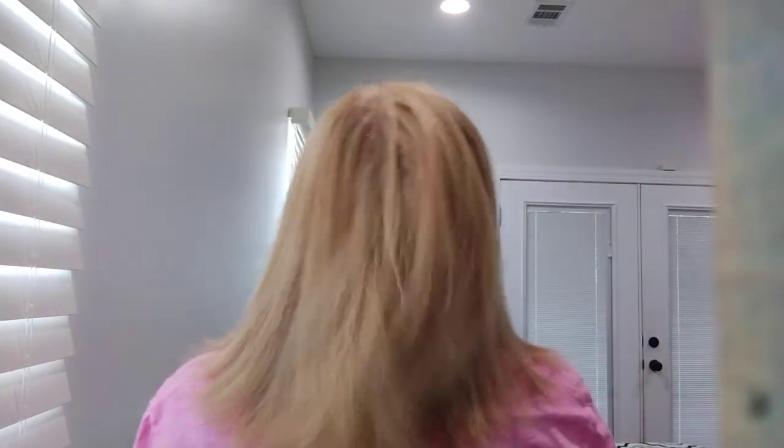I want to see how the back turned out — I'll get my mirror. For now I'll show you how the back looks. It's the layer around the face, and I want the nice angle around the back with some layers. I hope you're having a wonderful day.